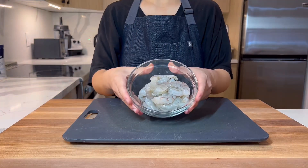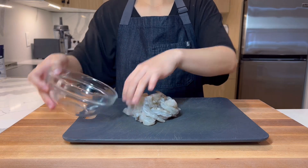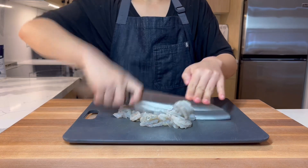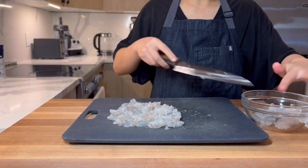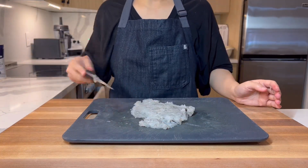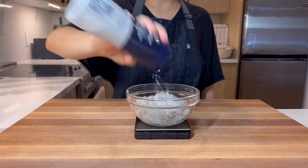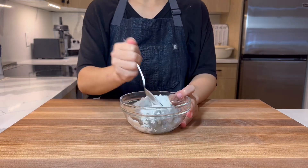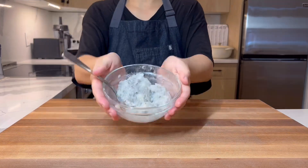First, we have to prepare the shrimp. This is 250 grams of the cheapest shrimp at the store. We don't need anything big and fancy because we're going to mince it very fine. After chopping, set some bigger pieces aside and then chop the rest really well, almost to a paste. Once finished, season everything with 5 grams of mirin, 2 grams of salt, half a gram of MSG, and finally 10 grams of cornstarch to help it all stick together. Give this a really really good mix.